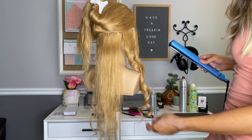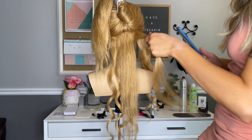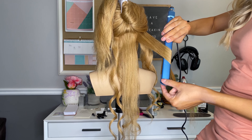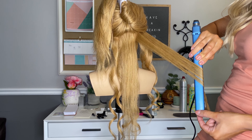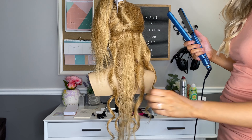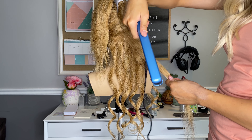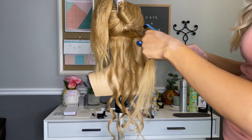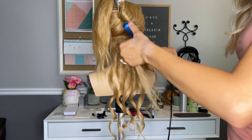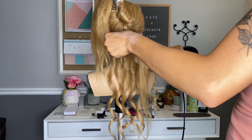Sometimes I hold my flat iron upside down like this, or I do it the other way. I can't figure out why I do that — it doesn't matter which way, just whatever's easiest for you. When I'm doing clients, I'll usually hold it upside down like that; it just keeps the glide better. But when I'm doing it on myself, I hold it this way. It creates the same curl, so it doesn't really matter.